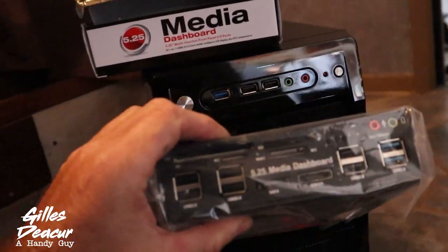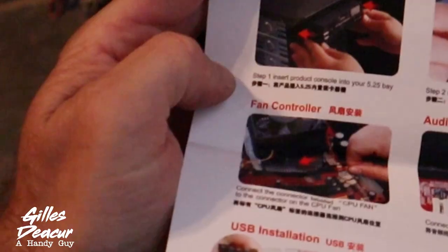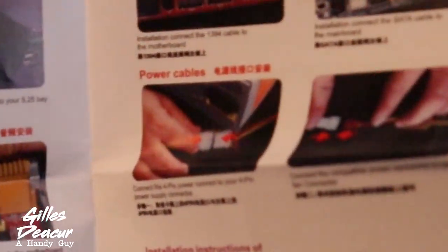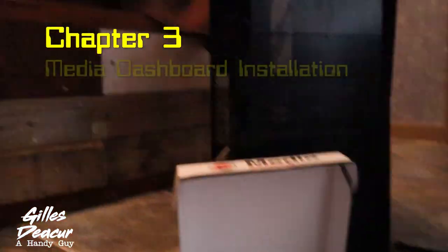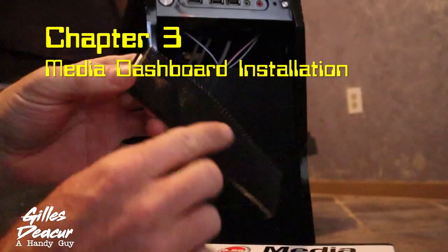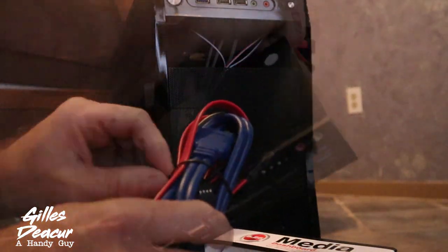Inside the box we have a few screws, a manual with some fine instructions, and quite a few cables that connect to the motherboard. Let's pop one of these panels off — that just pushes out. Let's undo these cables and make it easier to feed them.